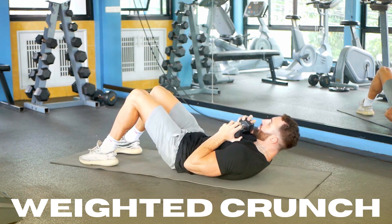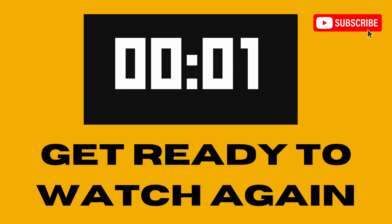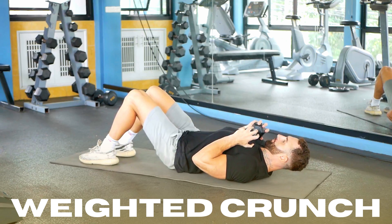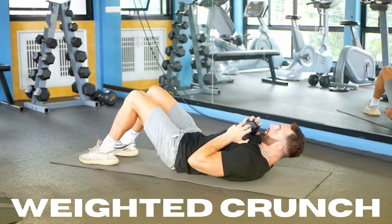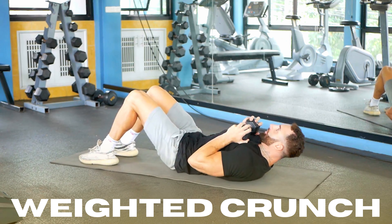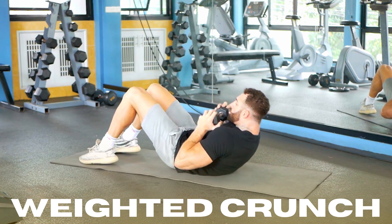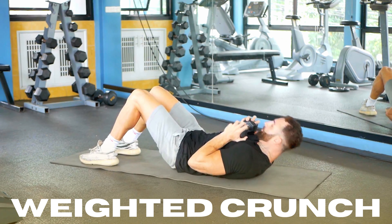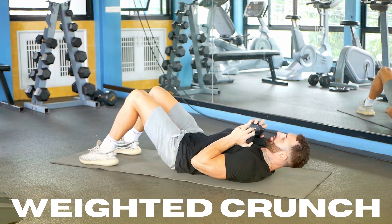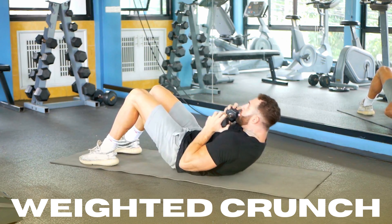Lie down on the floor. Your back should be flat and your knees bent at a 90 degree angle. Hold a weight on your chest with your hands in a secure position. Begin the crunch by raising your head and shoulders off the ground and crunching your ribcage toward your pelvis. Hold for a brief moment, and slowly back down to the starting position.